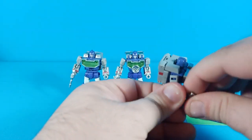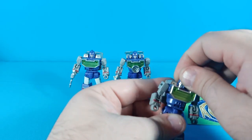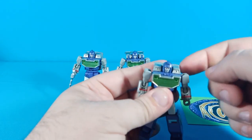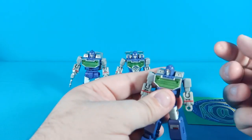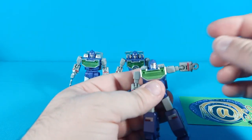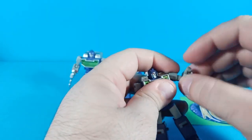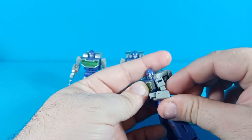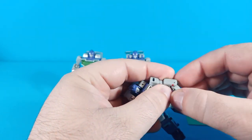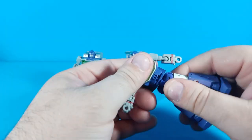Let's get into poseability. The heads are on a ball joint — they can look up quite a bit, look down not at all, and turn side to side. The head doesn't go all the way around because all three are restricted by the backpack collar. Shoulders are on ball joints so they go around freely and go out for a full T-pose. The elbow is a ball joint with a built-in swivel — just over 90 degrees of bend. There's also a transformation joint here that you can move if you really want to. He's got a waist joint that rotates.